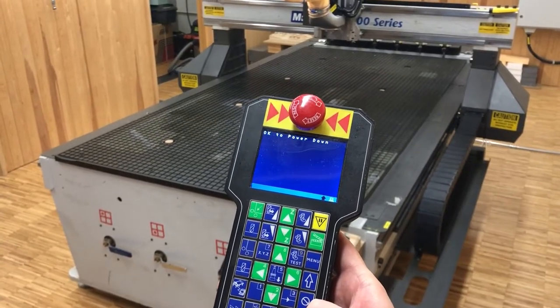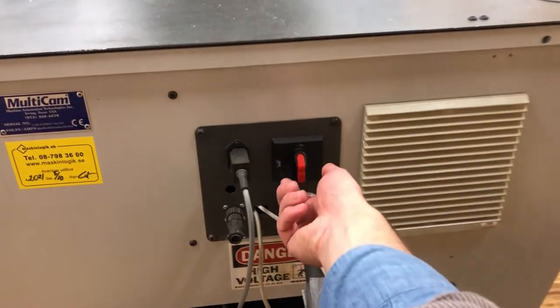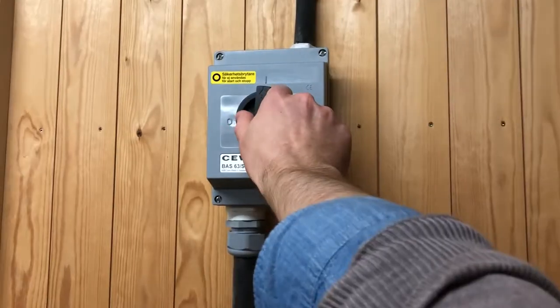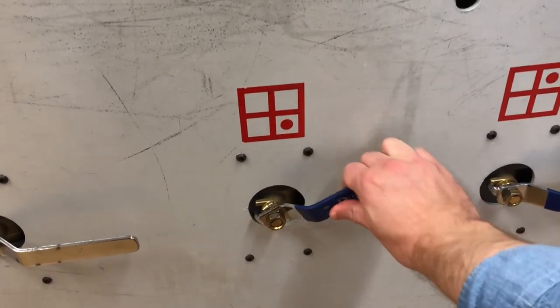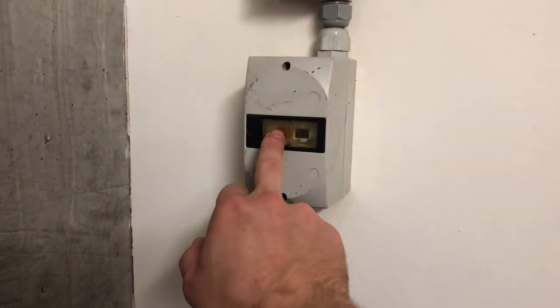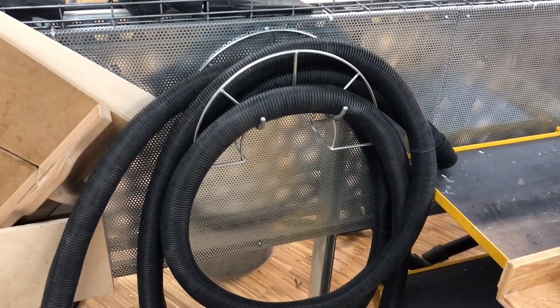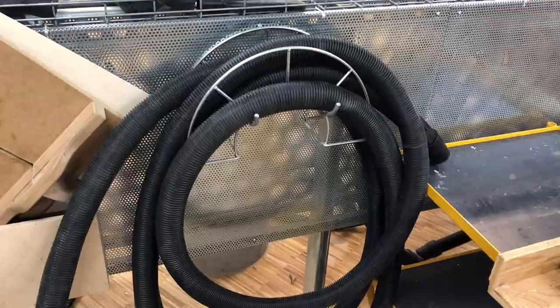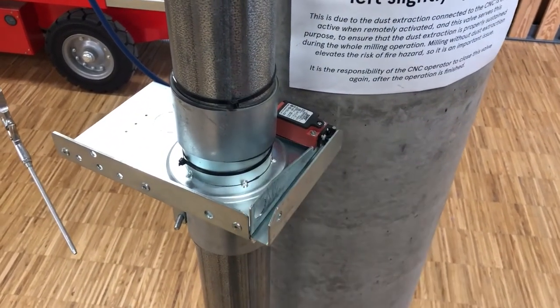When the motor drives are disabled and it says okay to power down, you can power down the machine — this is done on the back of the machine as well as on the wall. Disable the vacuum suction and turn off the vacuum compressor. Clean the CNC room, the machine bed, and the machine with the hose. Make sure to fully close the dust extraction valve by the cleaning station.